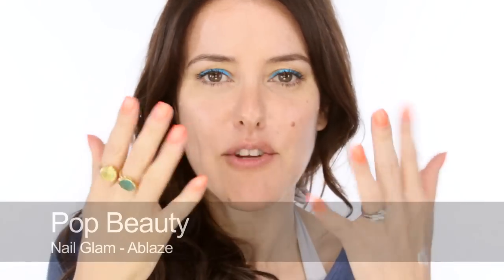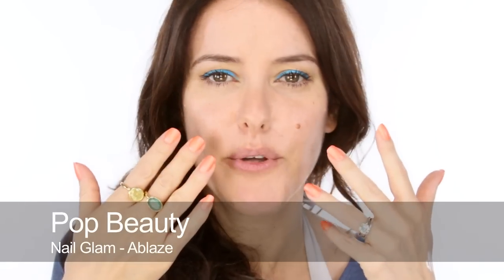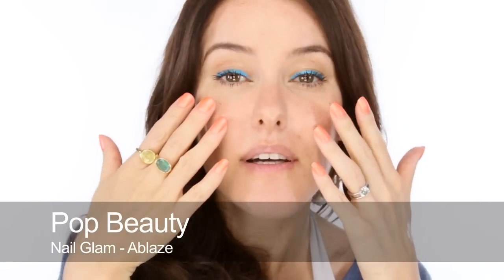Before all these great formulations came along, beach makeup was really a bit of a no-no because it never really lasted or worked. But now you can really enjoy it. And if you've got time on your hands on holiday, it's quite nice to have fun — like paint your nails different colours. This one is Pop Beauty Ablaze and I love it with the blue liner, it's a really cool combo.